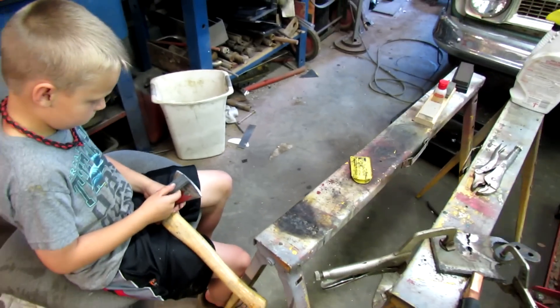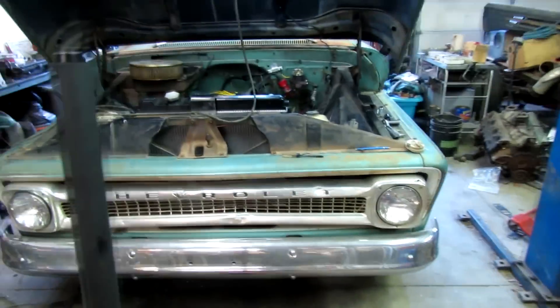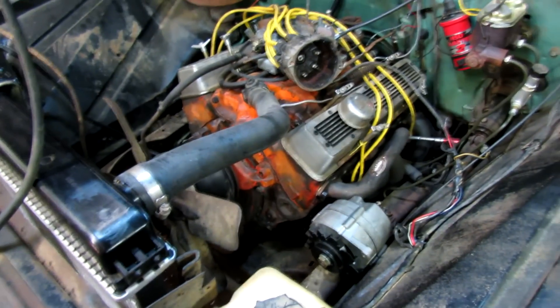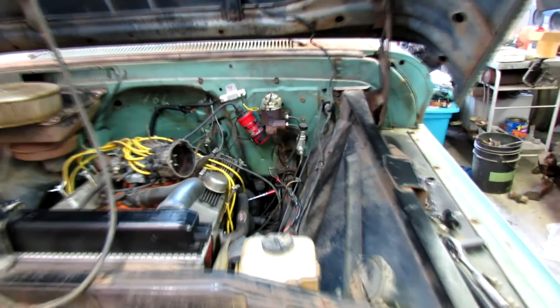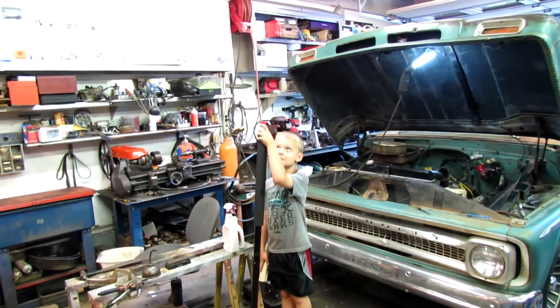Getting this hatchet sharp — it's always a good thing. Never want a dull hatchet. Working on building the alternator bracket for this thing. Mother's Day — haven't done much this weekend, but I'm going to piddle around here a little bit now. The little man here has learned how to sharpen knives. Who taught you that?